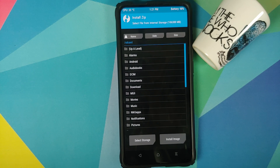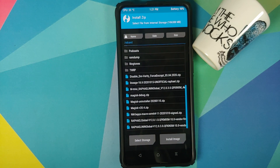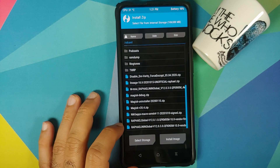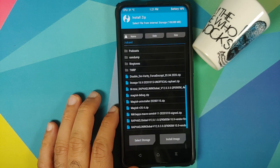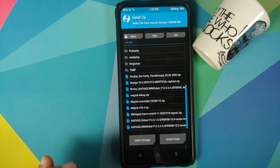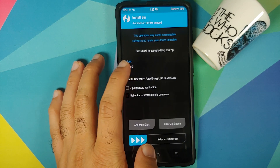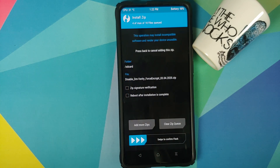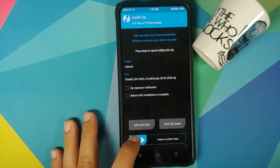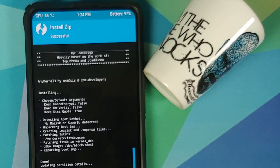Once that is done, tap the Home button, go to Install, and navigate to the folder where you downloaded all the files. The first file to flash is the vendor and firmware file. Then tap Add More ZIPs and select Lineage OS 18 based on Android 11. Then Add More ZIPs and select the Google Apps file — the NikGapps for Android 11. Then, if your device was not encrypted, Add More ZIPs and select the Disable Force Encryption file. Then swipe to confirm flash.